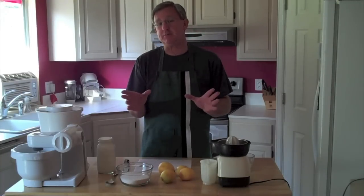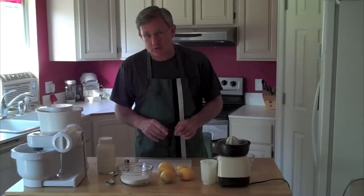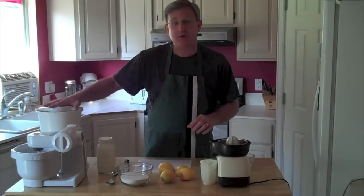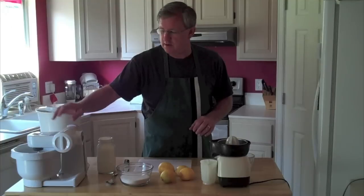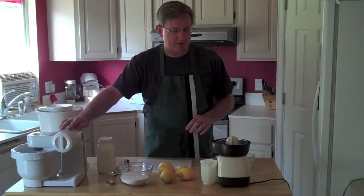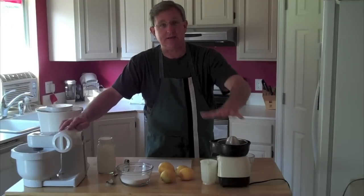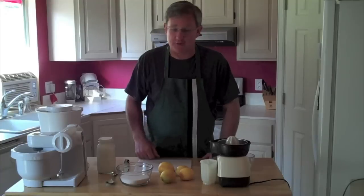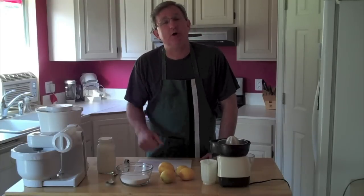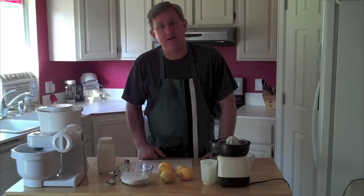It is so simple and easy to make. You have to have an ice cream maker and a mixer — you can use a hand mixer. I've got a countertop mixer and I've got a citrus juicer here as well. Of course you can use a by-hand citrus juicer, but the recipe only has three ingredients.